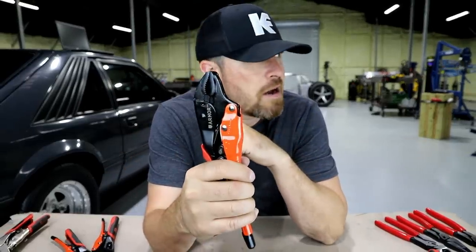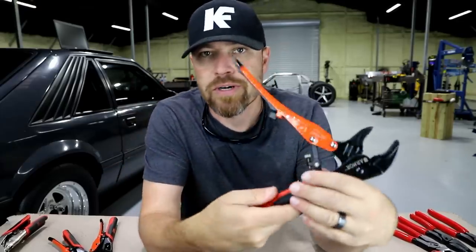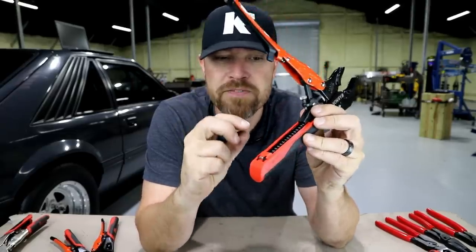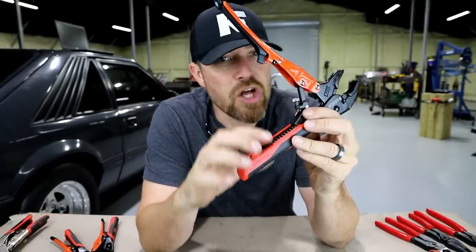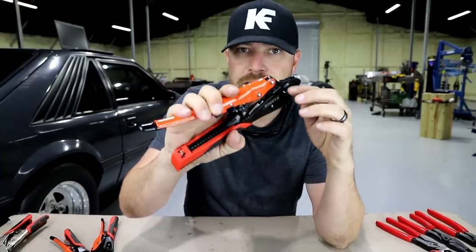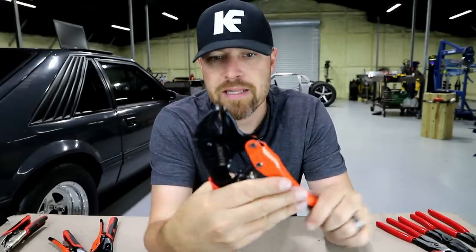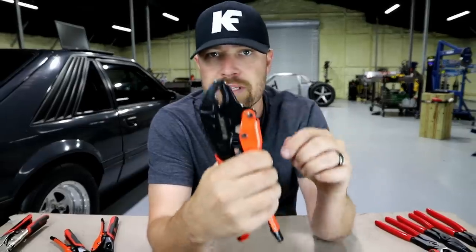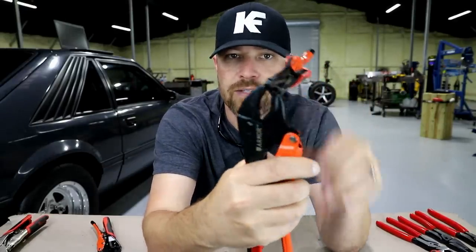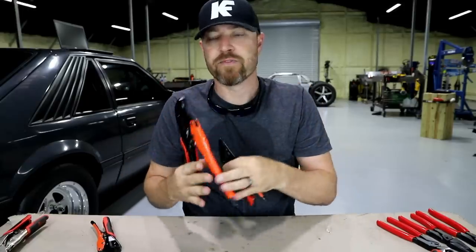These don't have that. These are automatic adjusting. I don't know how it works exactly, but I'm guessing it has some kind of tension spring in here with a specified load. Once that load is put on the jaws, it engages, and then the rest is the locking mechanism. What's cool about it is it automatically adjusts — there's nothing to pre-set. When I clamp it, that's tight. If I put something in there, same difference. It automatically adjusts, fills that void, and then the rest of the clamping force is applied.